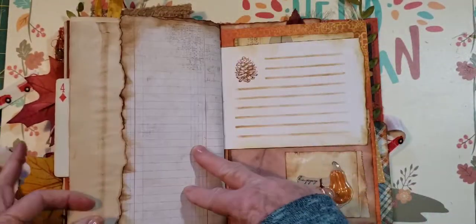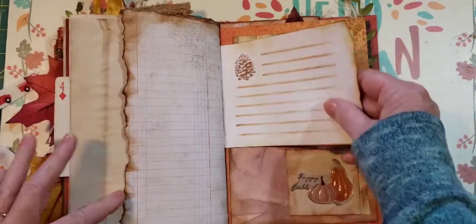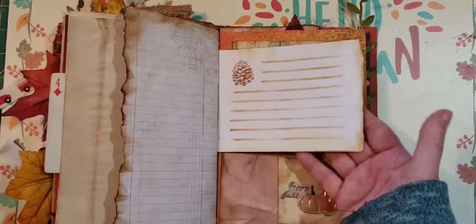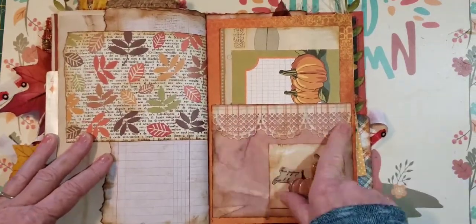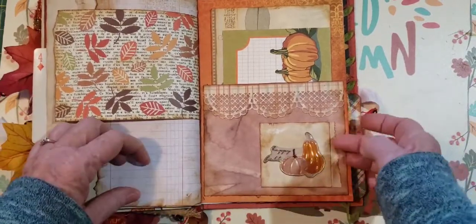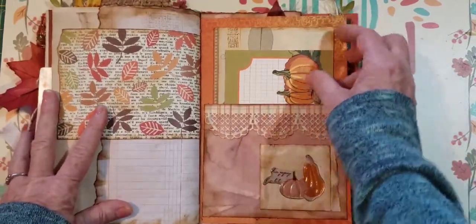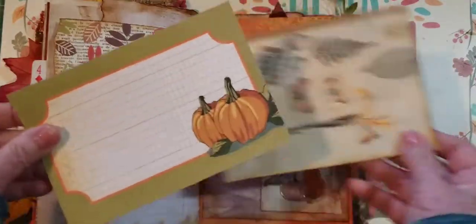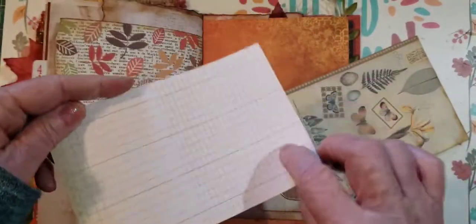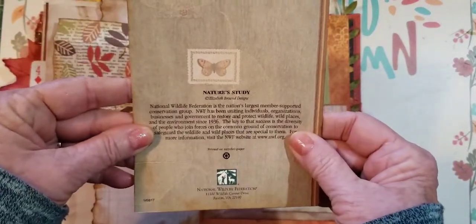The torn edges have been inked — a lot of work goes into these. I may just add a few little age tapes here and there but basically I'm done. Here we have a pocket — this is a die cut from the Dollar Tree. It says 'Happy Fall' and it's just a little paper you could write on. And in this pocket, this beautiful paper that feels like authentic with the pumpkins. Then there's a beautiful card — 'Nature's Study.'